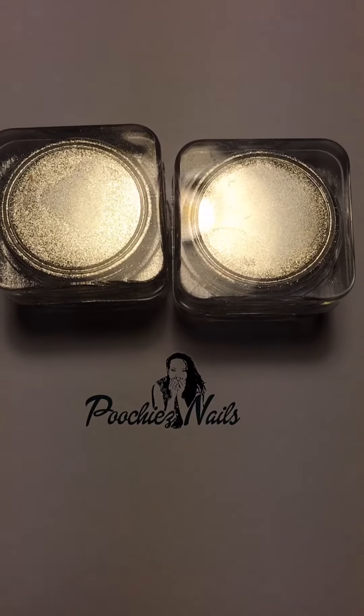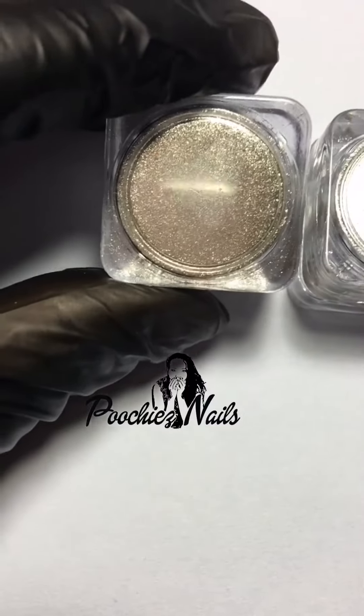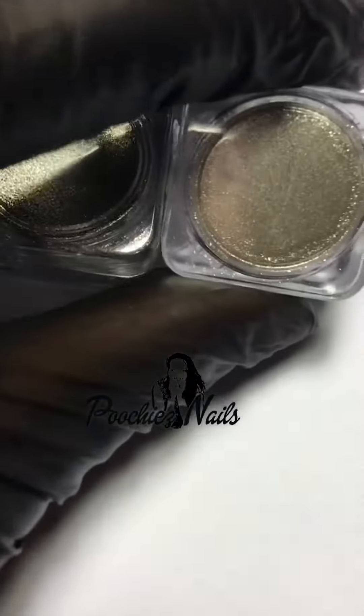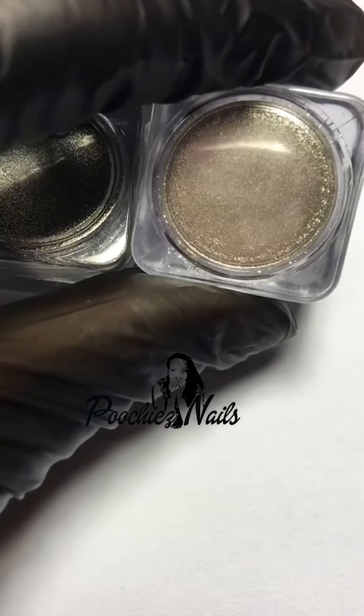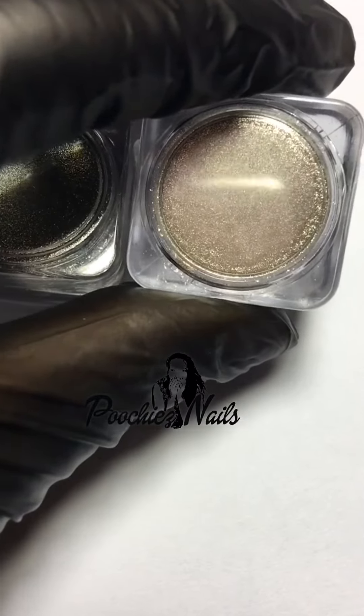I want to show you two textures of chromes. If you look in the top right here, look at the reflection of the cell phone — it has a little bit more grit to it. And if you look at this one, the reflection of the cell phone is more smooth. It's not as broken up as the other one.